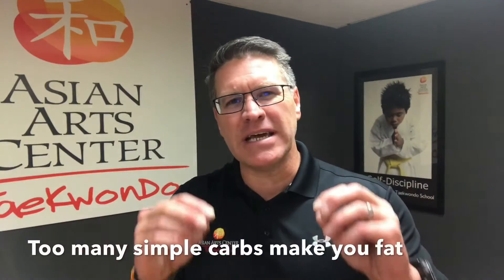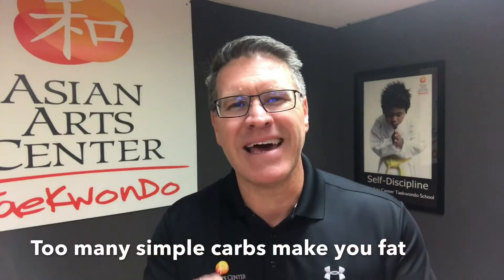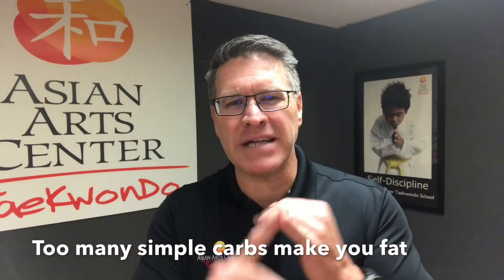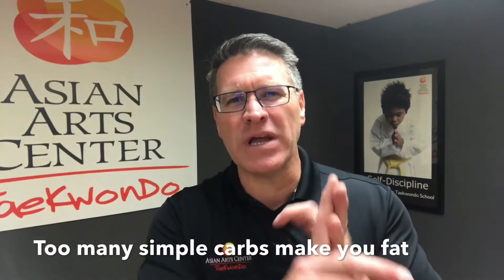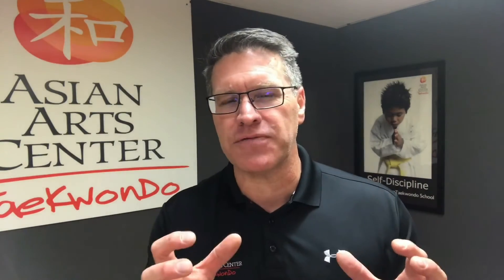Make sure you're eating well — get lots of good lean protein. You don't have to take the powders unless you want to. Get lots of protein but also limit the simple carbohydrates. That means don't eat the breads, don't eat the pasta, don't eat the noodles — swap those out for some green leafy vegetables if you can.